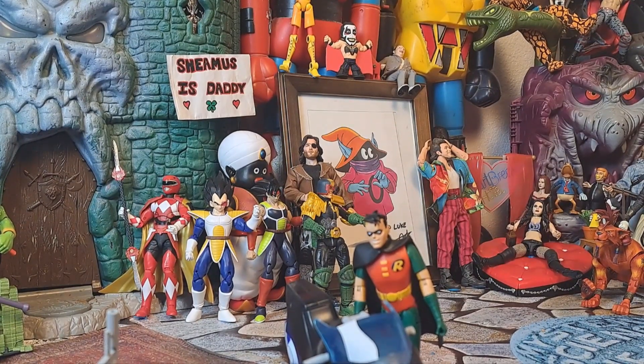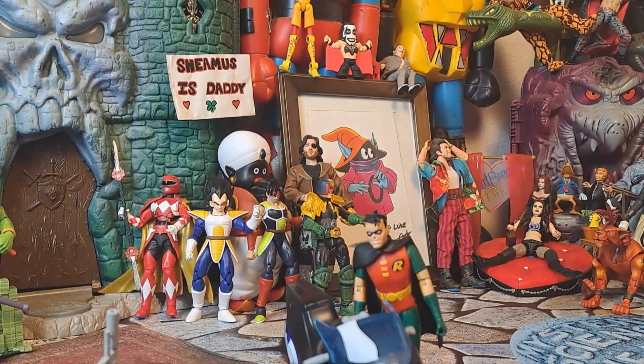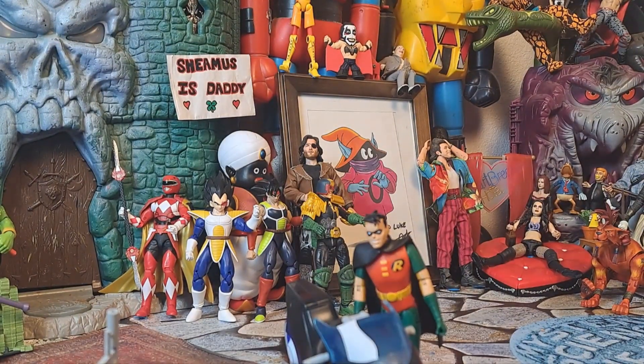Fucking awesome. That was awesome, and you know it. We got the gold label Supergirl — very lovely — DC Rebirth. I like when she first came back in that Superman/Batman. That's my favorite version of the costume.